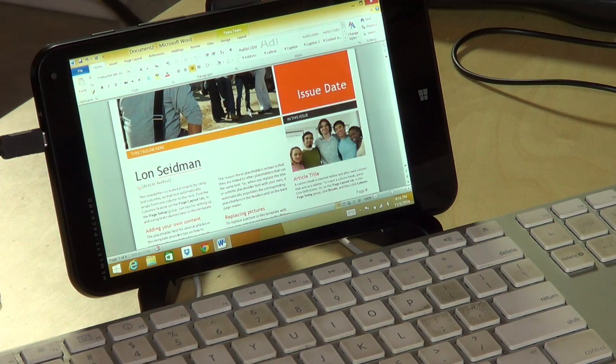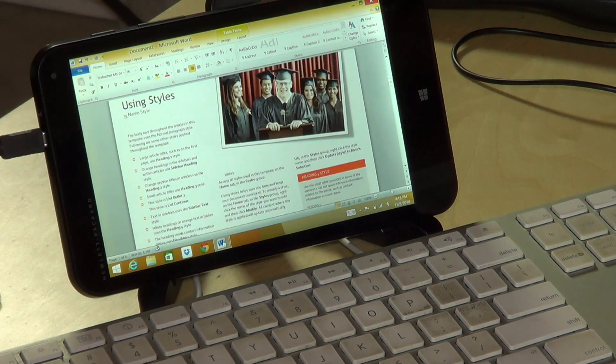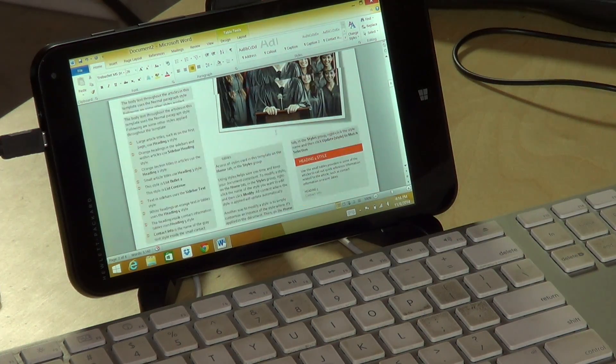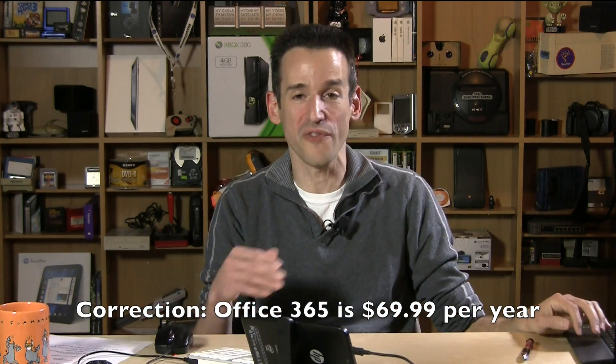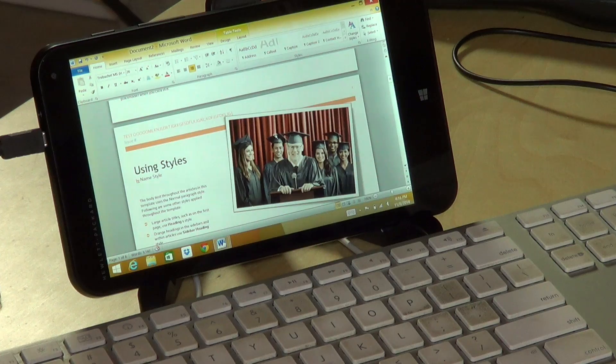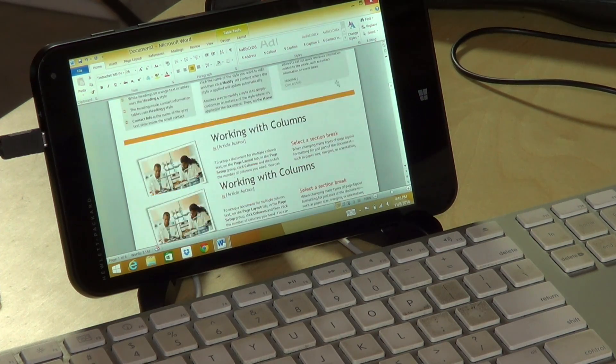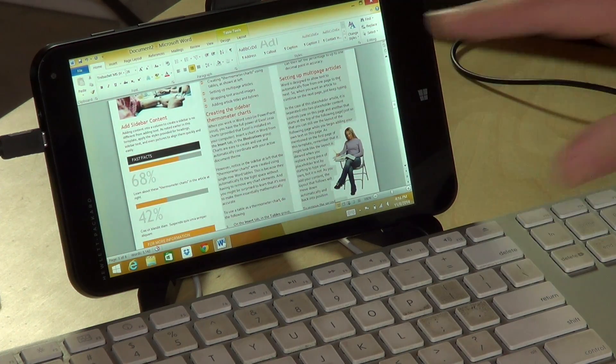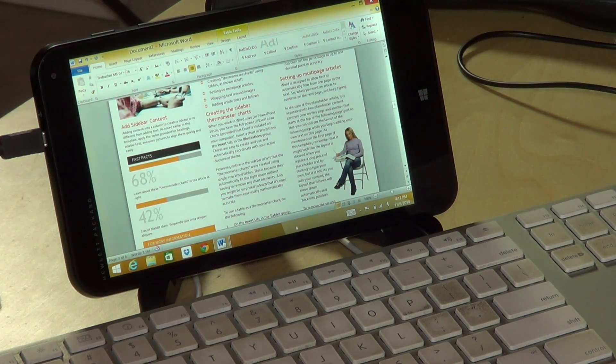It does run office applications pretty well. I've got Microsoft Word 2010 running here — page rendering is a little sluggish but certainly usable. The only issue is that the text is really tiny on a seven-inch screen, so you'll be zooming in and out a lot. It does come with a one-year subscription to Office 365 as part of the deal, so not only do you get the tablet for $99, you also get the $99 Office 365 subscription for the first year for free — a pretty good deal.